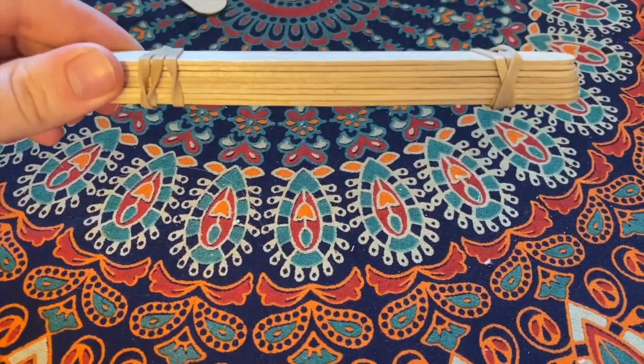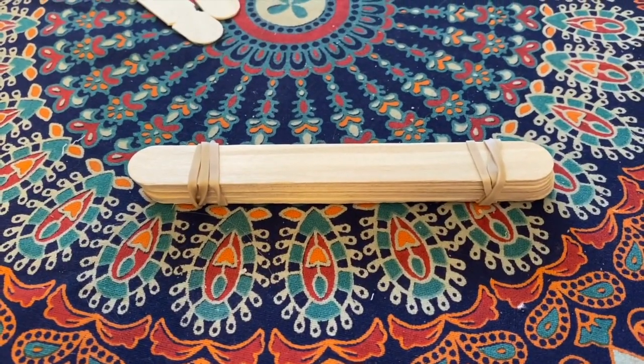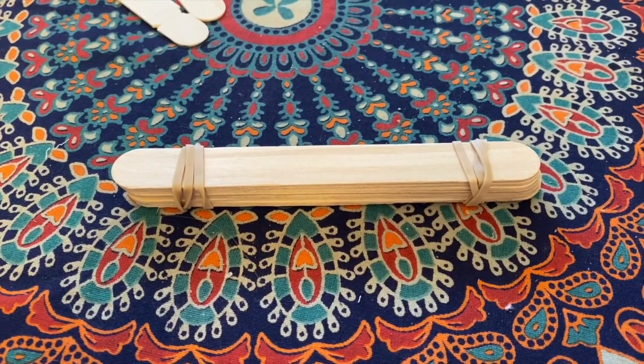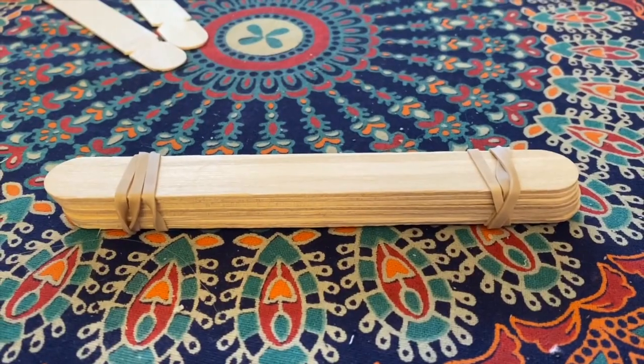Stack the 8 popsicle sticks right on top of each other and then secure them together using a rubber band on each end, about an inch away from the ends. Go ahead and pause and secure these 8 popsicle sticks together.